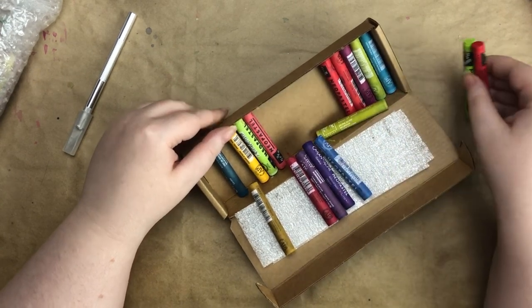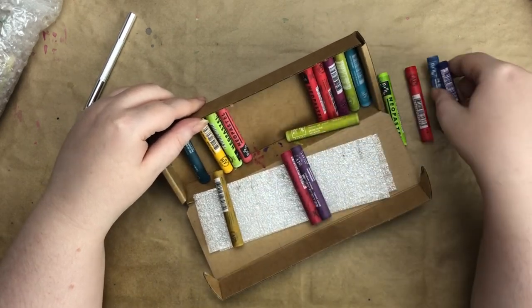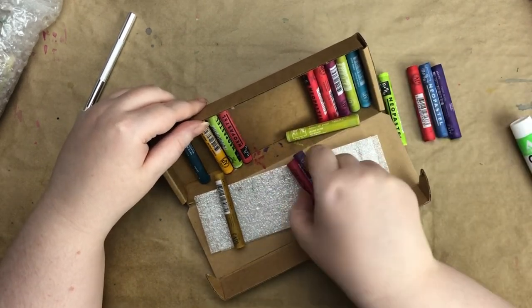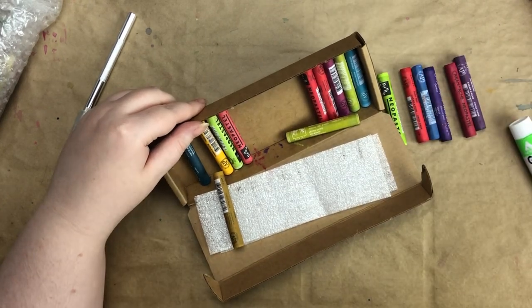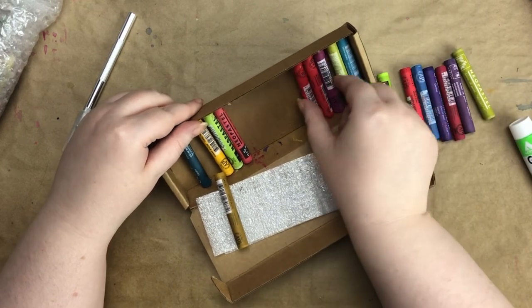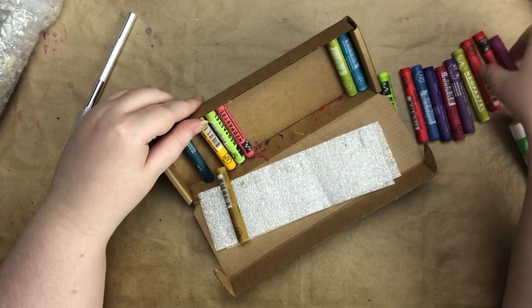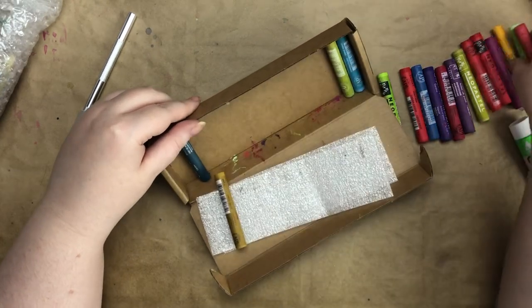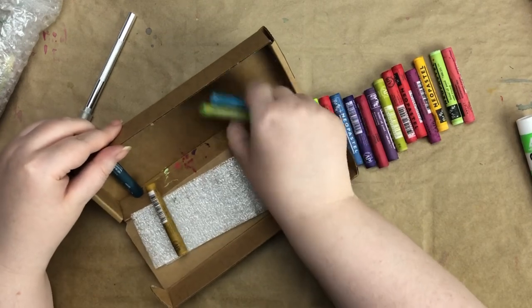These are my first oil pastels that are artist grade, and I'm really excited to use them. I think they're probably really messy, but I can't believe I finally have them — I've seen people use them on YouTube and they just look like so much fun. I got quite a few colors.